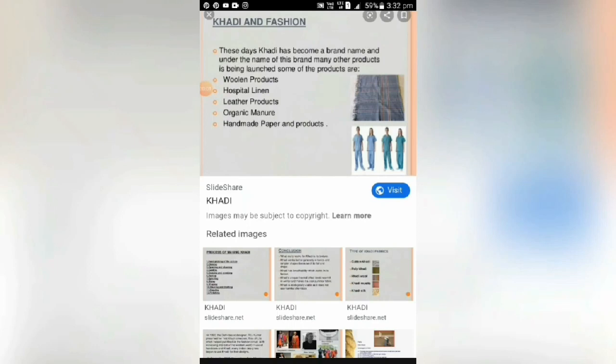Khadi and Fashion: These days, Khadi has become a brand name and under the name of this brand, many other products are being launched. Some of their products are woolen products, hospital linen, leather products, organic manure, and handmade paper and products.